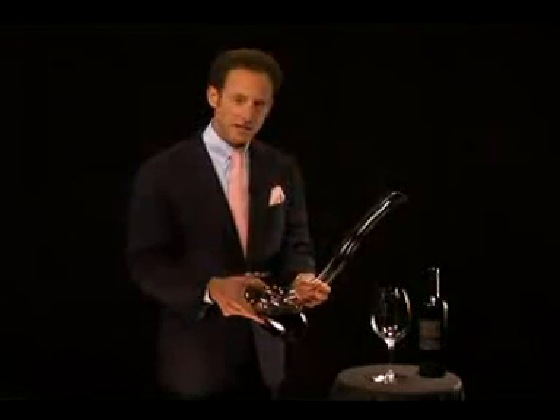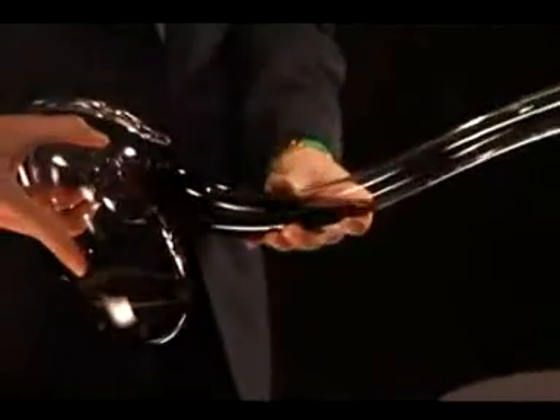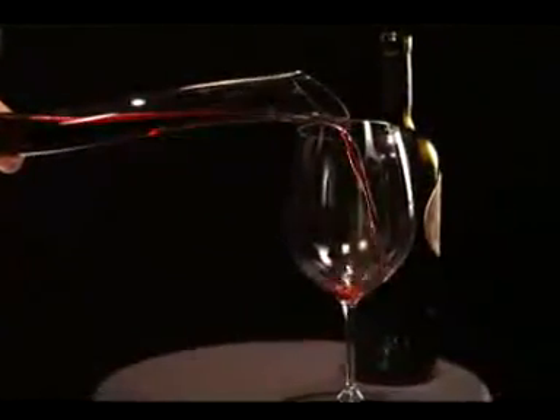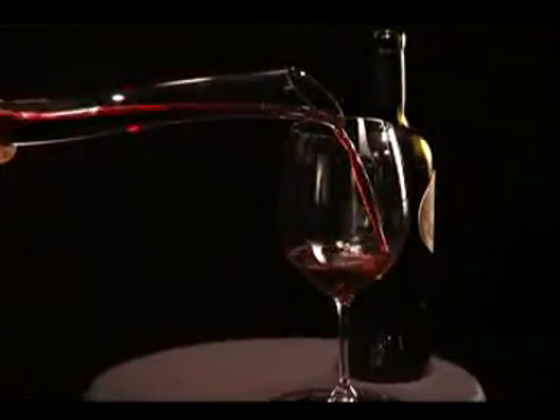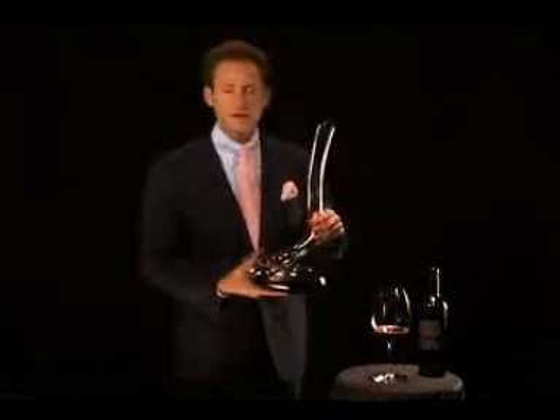This is the only decanter in the world that double decants within. So the wine breathes, the wine gains in air, and we charge the decanter so you have enough wine in the neck, so you can easily pour from the decanter into your glass. I hope that this decanter will bring you lots of joy — for sure, it will be the talk of the table.